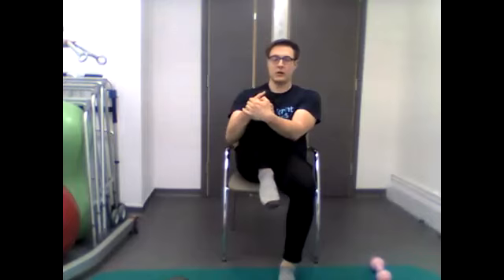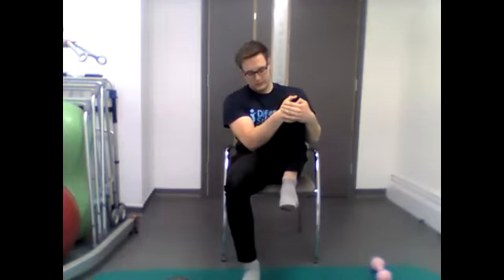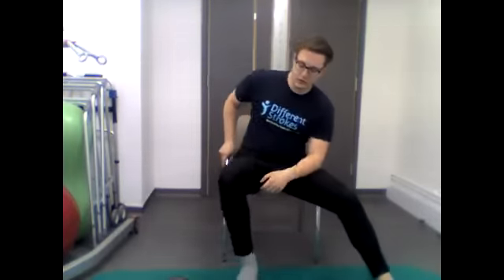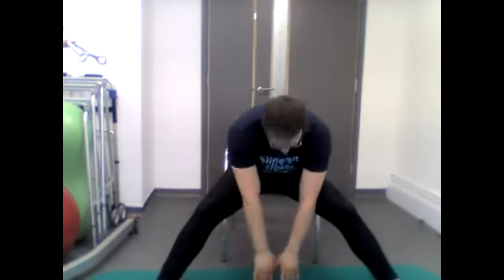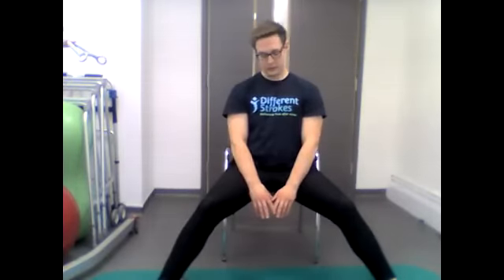Well done today, everyone. Now we're going into the cool down with some static stretches. First, bring the knee up towards the chest and hold it for a few seconds to get a good stretch through the hips. After that, bring the legs further apart and reach down towards the floor as low as you can, stretching out the muscles. Hold it for a few seconds then back up.